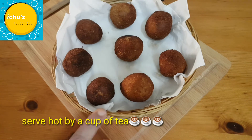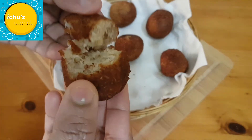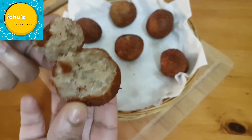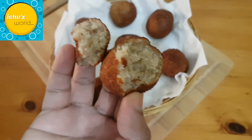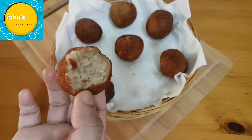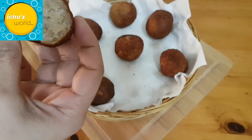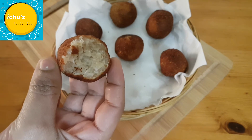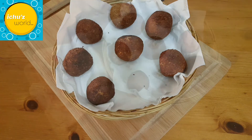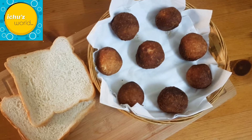It has a nice crisp. If you want to try a snack like this, please give feedback. If you are interested, please like and share. Thank you!